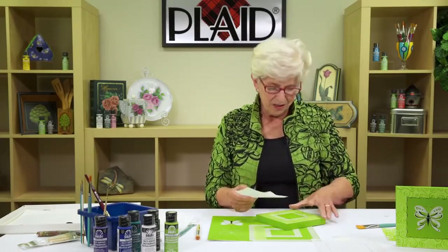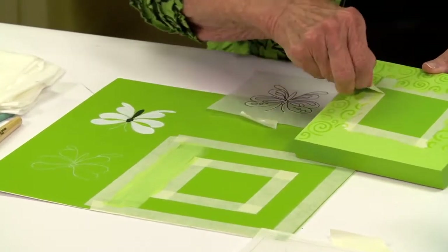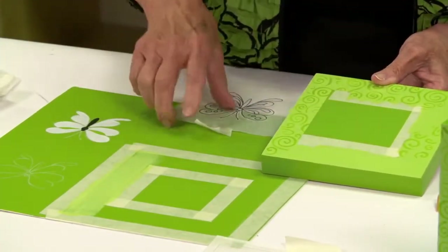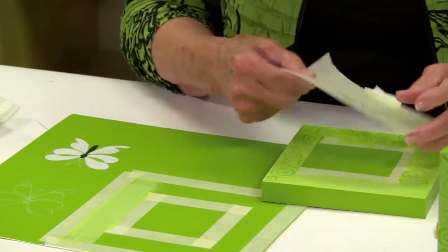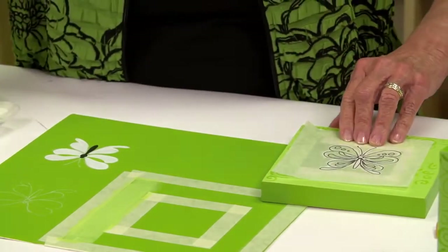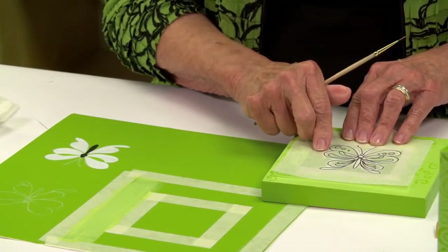The pattern for my flutter-by can be found at plaid.com or pladonline.com. Pull the stencil tape off on all sides. Trace the pattern onto a sheet of tracing paper, then take a piece of chalk and firmly go over the lines on the back. Center your little butterfly on the surface, and using a stylus, ballpoint pen, or the handle of a paintbrush, go over your lines and that will transfer the pattern to your surface.